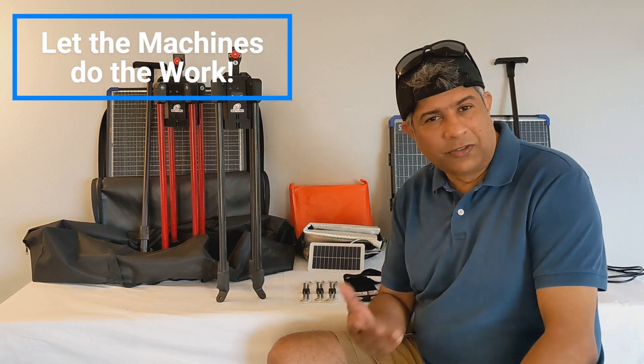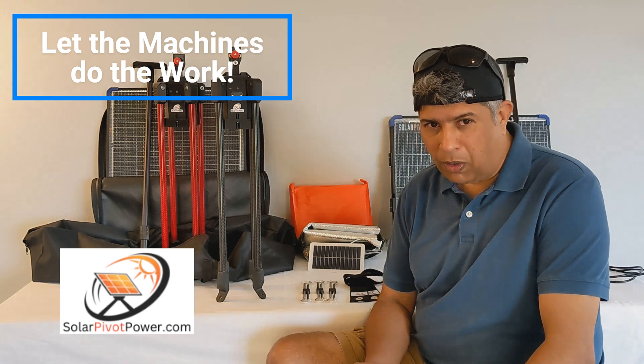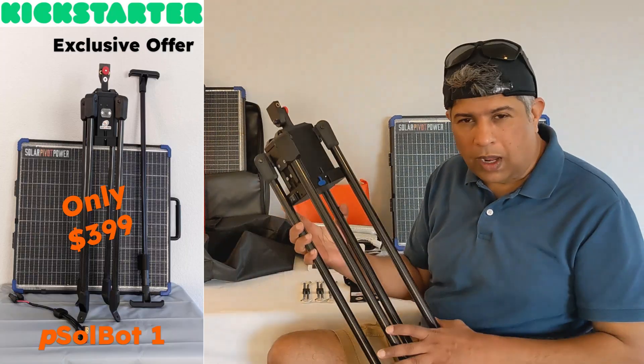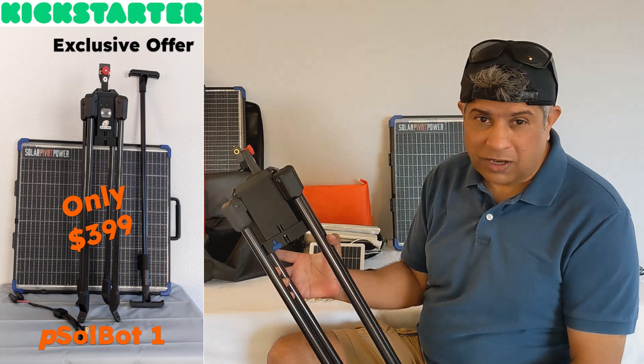Hi all, thanks for tuning in. My name is Uttam Singh from Solar Pivot Power, and I'm very excited to announce that our flagship product, SolBot1, a portable solar robot, is going to be on Kickstarter very soon.